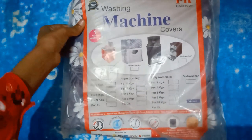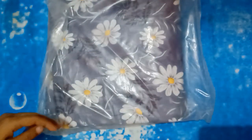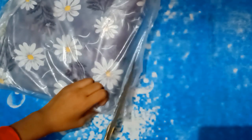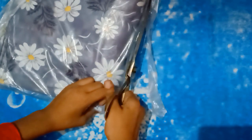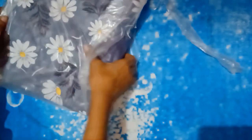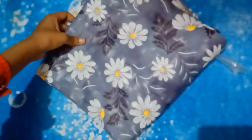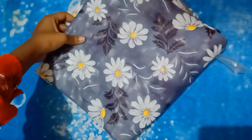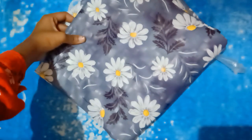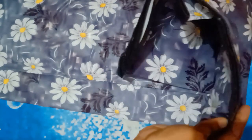Here you can see our washing machine cover. The price is 375 rupees and I got some discount because I bought it on sale. I have put a purchase link below. You can find many prints available, but I chose a flower print — a very beautiful color. The delivery was very fast, faster than I expected.